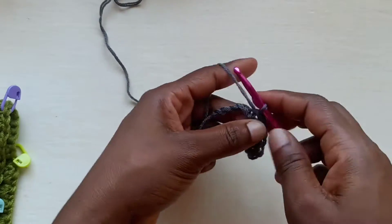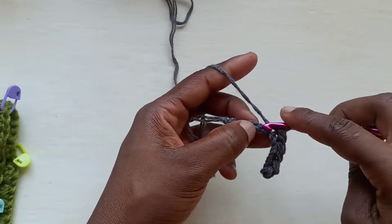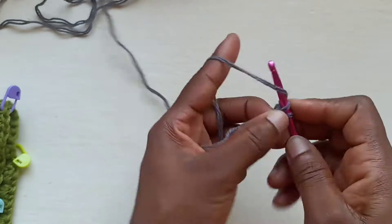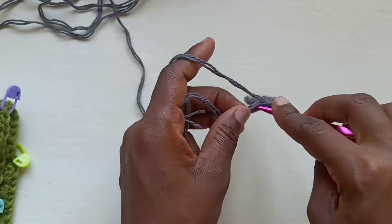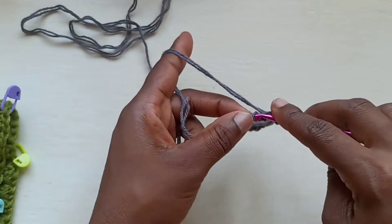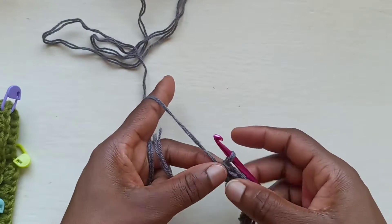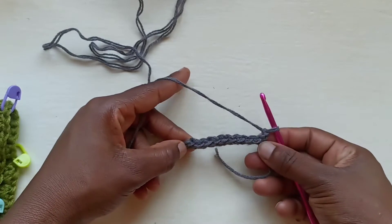You want to do that going all the way down your 40 rows, and once you get to the end we're going to do a chain up of one and turn. And then chain one and we turn.